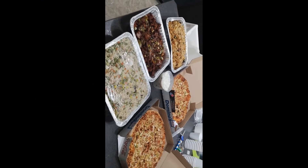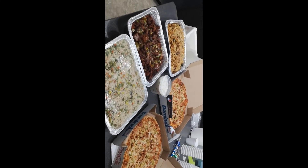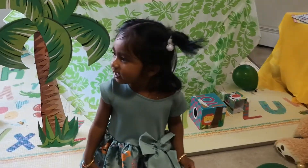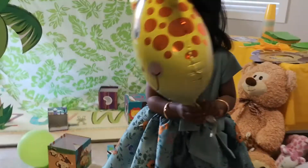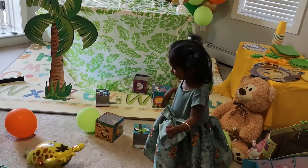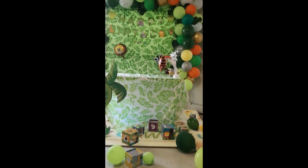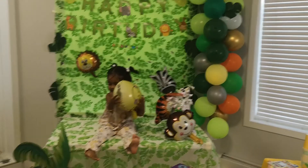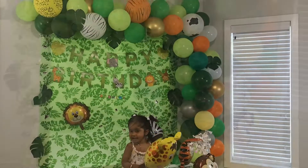I ordered South Indian food and pizza for our guests. In the beginning I put my daughter in a green dress, then changed her to a printed jumpsuit before she cut the cake — she looked super cute in both outfits. My daughter got so excited and had lots of fun with our friends and family.